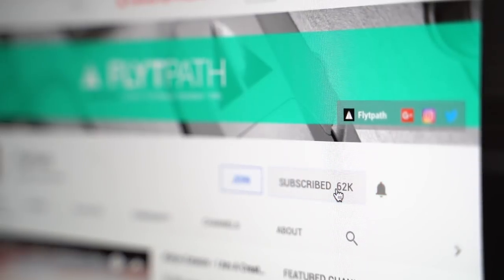If you guys are new here, my name is Aldrin Astacio with flightpath.com. I do a lot of drone tech tips, tutorials, and product reviews on this channel. If that's something that interests you, make sure you hit that subscribe button and also don't forget to hit the bell to be notified when I post new videos.